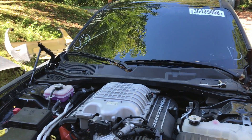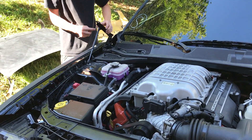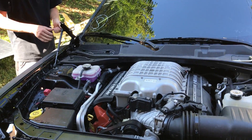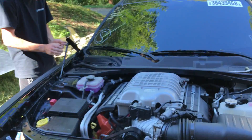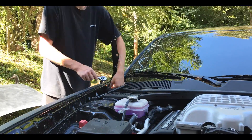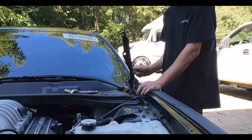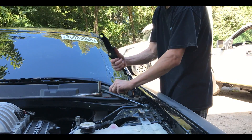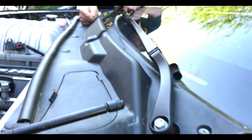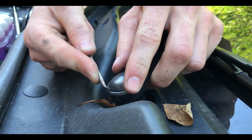We are also going to go ahead and remove our old hood hinges because we got some new ones and those are in the way. We'll get rid of them and put on the new ones once the hood is ready to get put back on after the paint job.